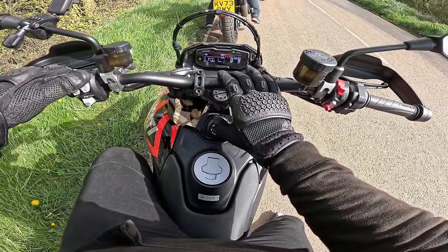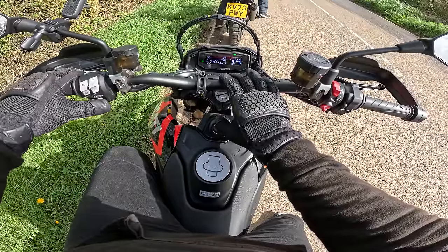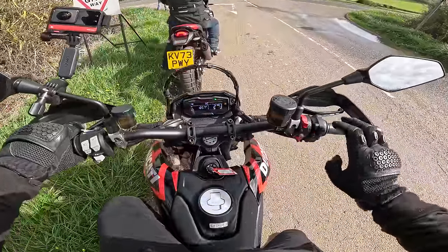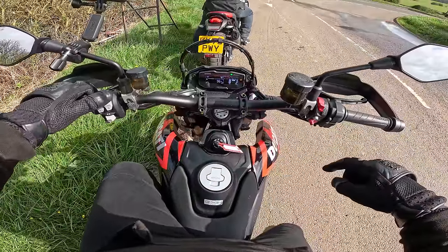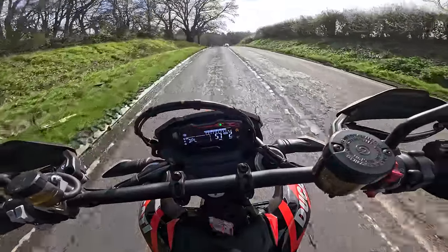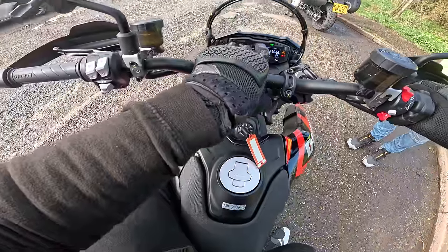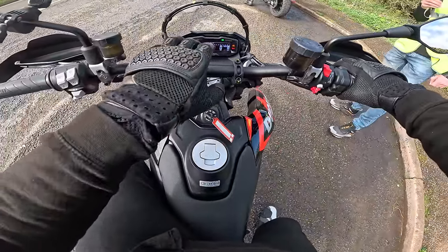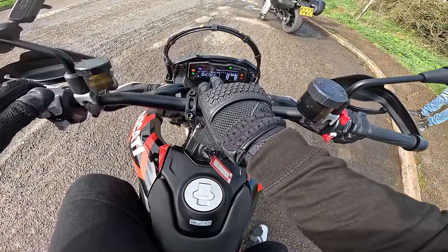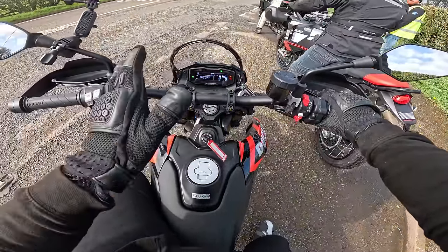Power: High. DCT 1. ABS 3. Wheelie control off. We've got a little light on now saying the wheelie control's off. So in sport mode I've turned off the wheelie control. Let's turn the bike back on and see if the wheelie control stays off. Looks like it's also got heated grips as an option. Factory-fitted heated grips. So the wheelie control is off — turned off in sport mode. That's brilliant. Every time you turn it on when you're in sport mode, the wheelie control's off. Traction control's on.